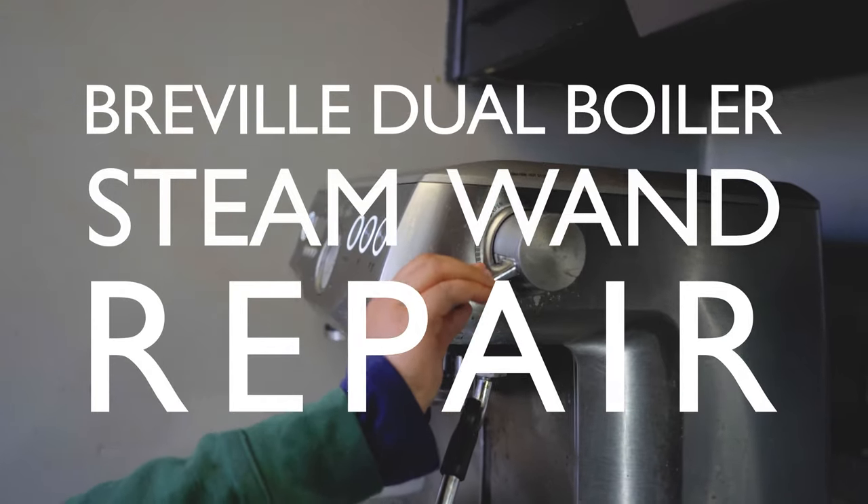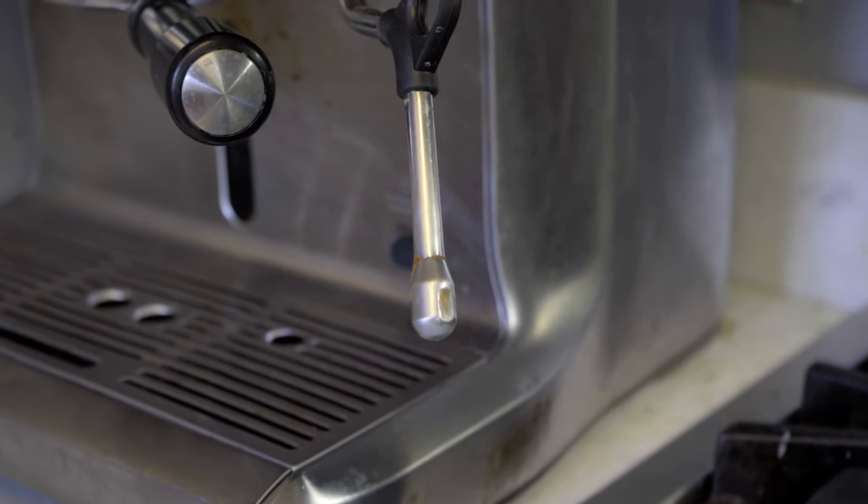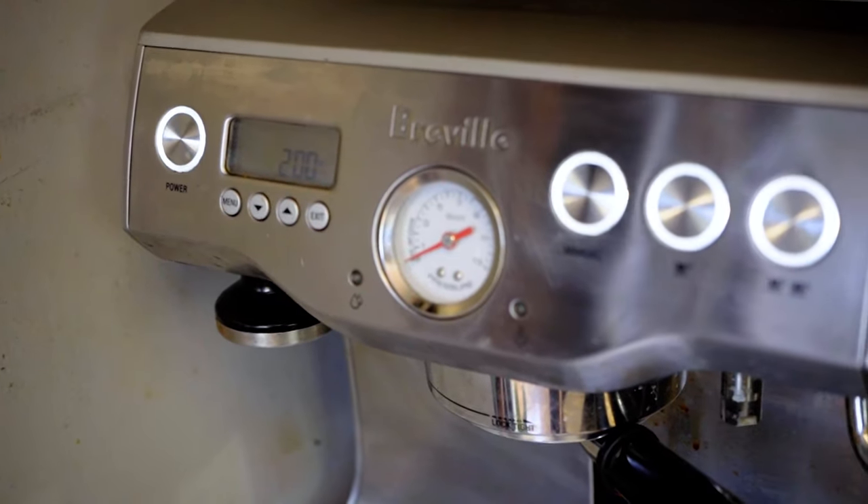When we lift up this, it only sprays water. So the steam wand is just kind of spraying out hot water. The water is getting up to temperature, but we're just not getting steam, so we can't get that micro foam we need.